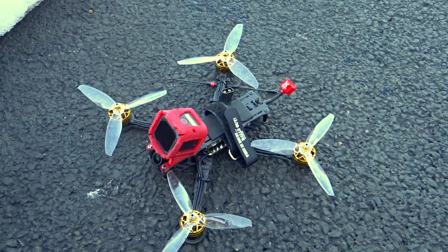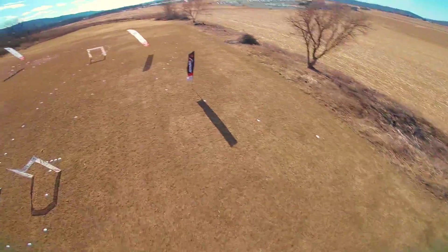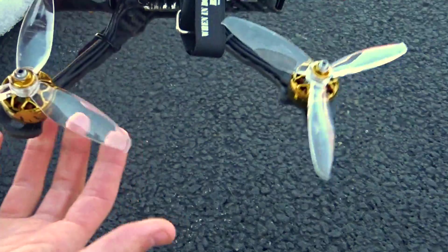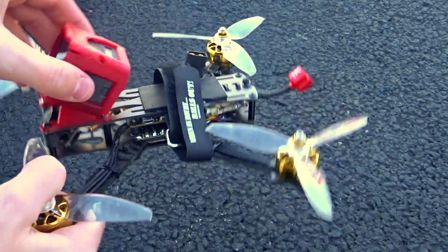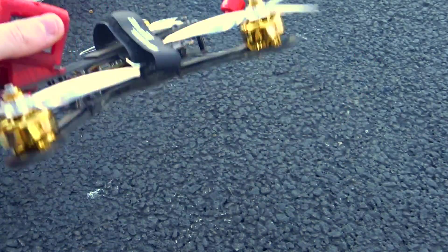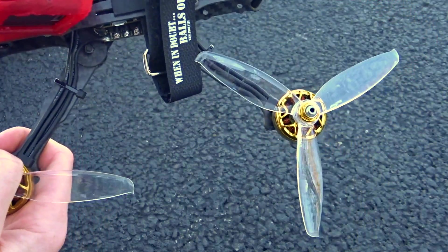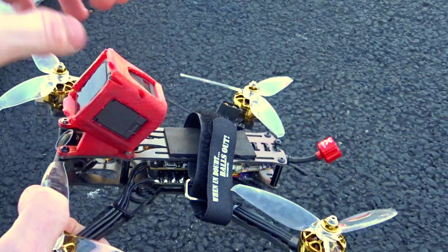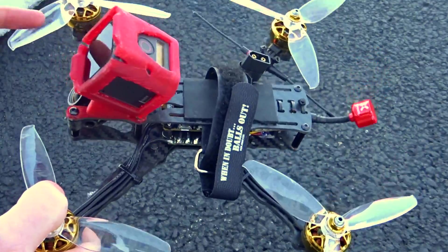So let's get into how this thing flies. When I first started flying this I had a very weird issue — at zero throttle if I punched it, or just around low throttle, it would almost do a twitch, start to fall out of the air, and then recover itself. I've never really seen behavior like that before. I tried a bunch of different settings and updated the ESCs to 48 kilohertz on BLHeli32 with auto timing.